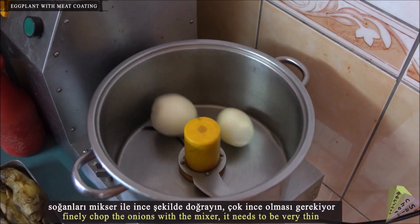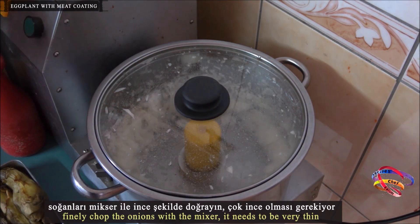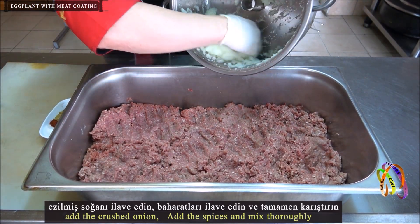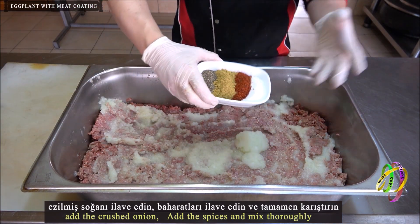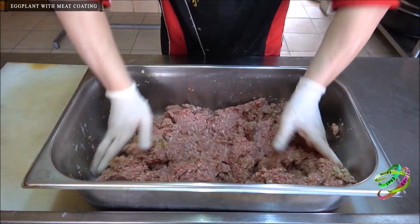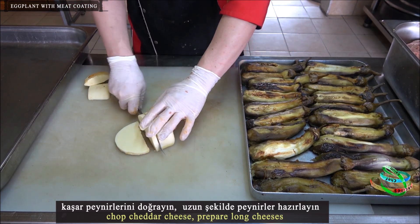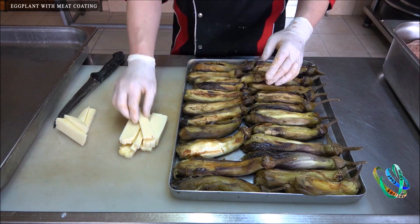Finely chop the onions with a mixer — they need to be very thin. Add the crushed onion, add the spices, and mix thoroughly. Chop the cheddar cheese into long strips and place the cheese pieces into the eggplants.